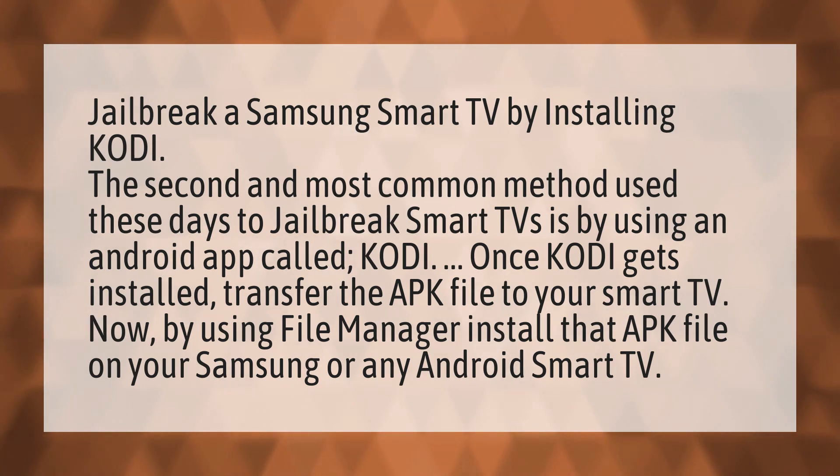Now, by using File Manager, install that APK file on your Samsung or any Android smart TV.